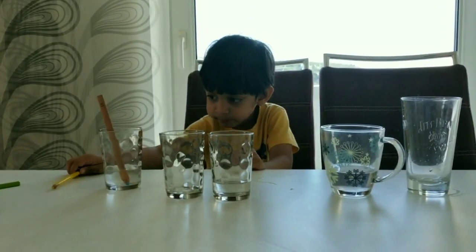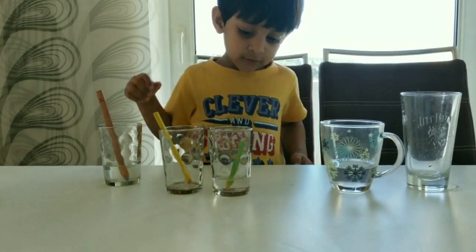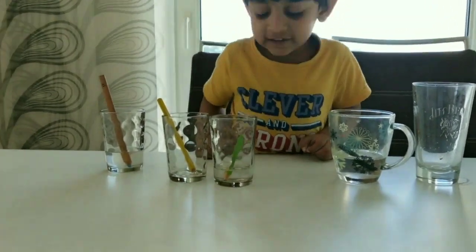What color? This one — yellow. This one — green. Blue. Black.